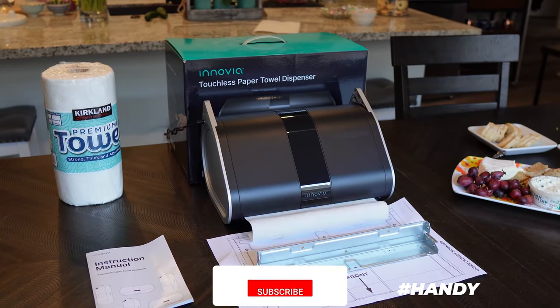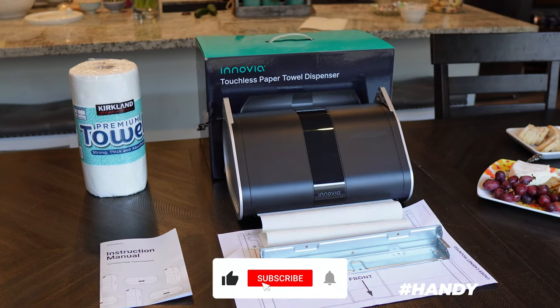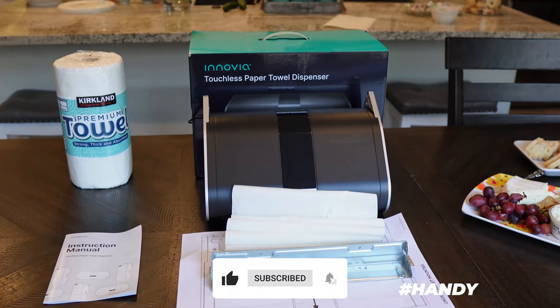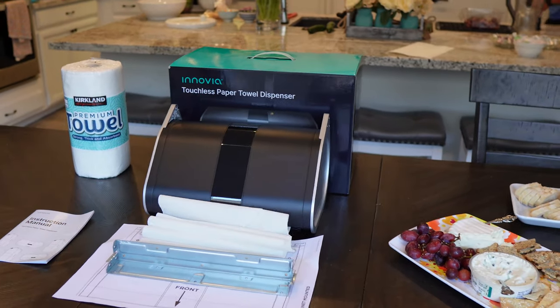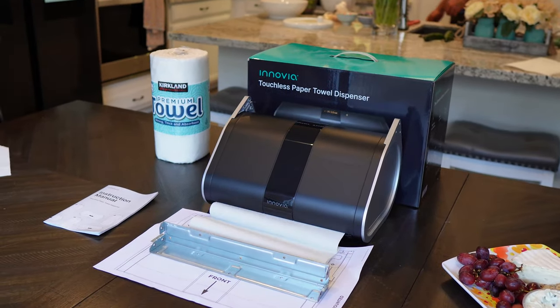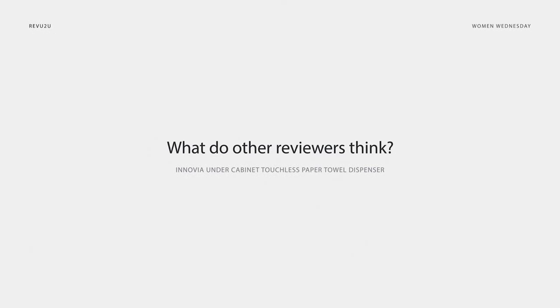What's the downside? Just like most people that eat my cooking, the sensor is extremely sensitive — walking past the dispenser often triggers it. This could be a lot more of a problem if it didn't rewind unused paper towels back inside.